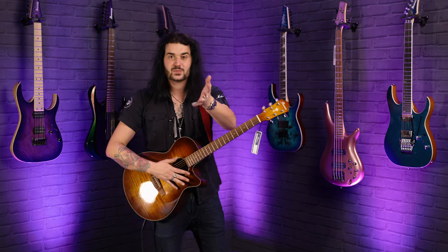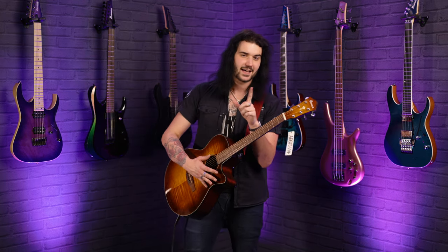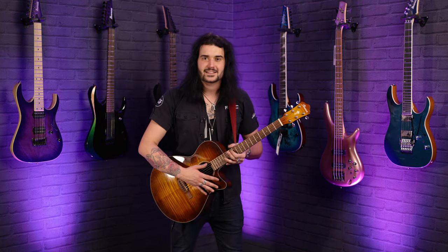The body shape is super easy to get around thanks to the skinny waist here in the middle. So whether you're just starting out, or you're an experienced player who wants a nice slightly thinner body acoustic guitar that looks fantastic, this is the one for you — because it delivers on tone and playability as well as looking fantastic.